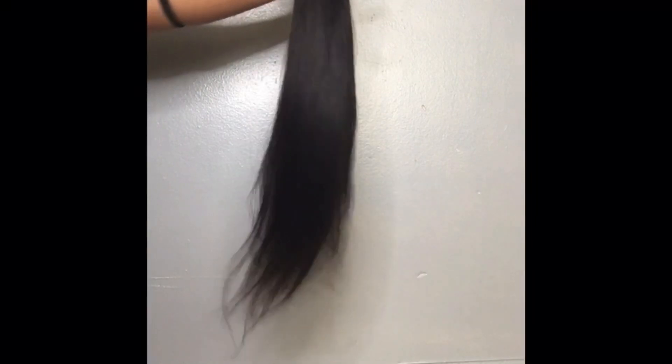There you go, girl. Now you got your bundles — nice and refreshed, clean, smells good. Ready to be curled, blow dried, whatever you want to do to it. You done your thing, sis! Thank you guys so much for tuning in. Don't forget to like, comment, and subscribe. Hopefully you guys come back to see more of my videos. Thank you guys so much — you guys have a wonderful day. Until next time.